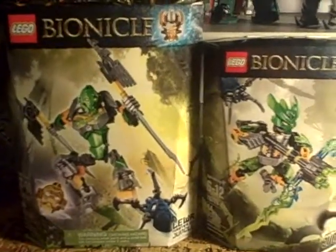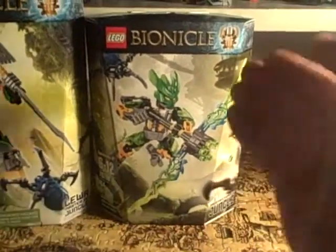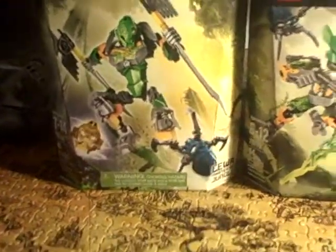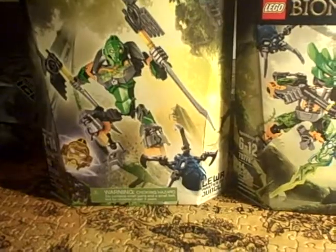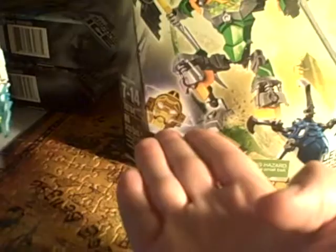Hey guys, it's me. I'm back and I'm bringing you another 2 for 1 R-Build review — second one of the night. This R-Build will be the Bionicle 2015 Lewa Master of Jungle and Protector of Jungle sets. On the box we see Lewa jumping in action over a blue spider, which is a new color, and we see his gold mask.